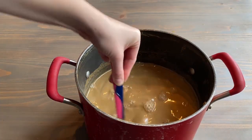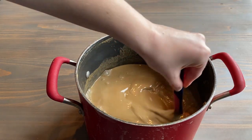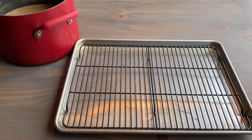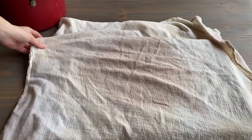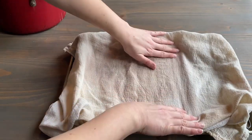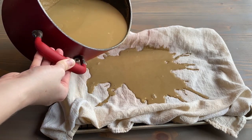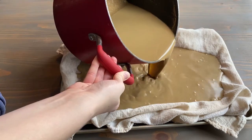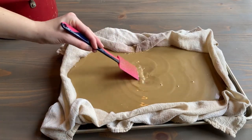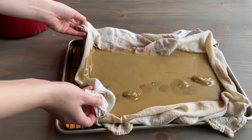I'm stirring this up to combine it all, although in retrospect I probably should have just poured that top layer off. We're going to get the mush out of that extra water by laying out a cookie tray and putting a thin tea towel over it so it can seep through. Now I know this looks wrong, but we're pouring out all that excess water and sifting it through.